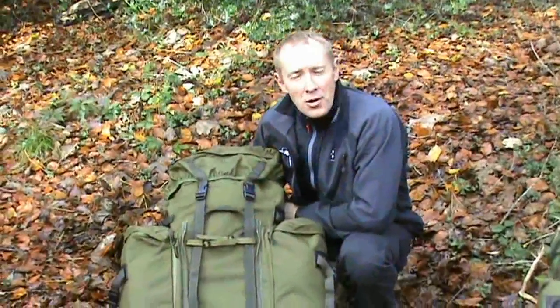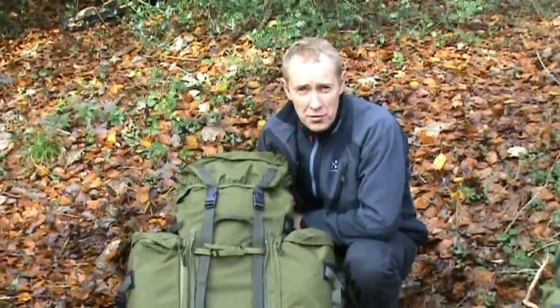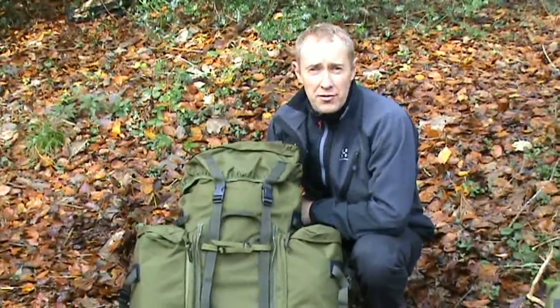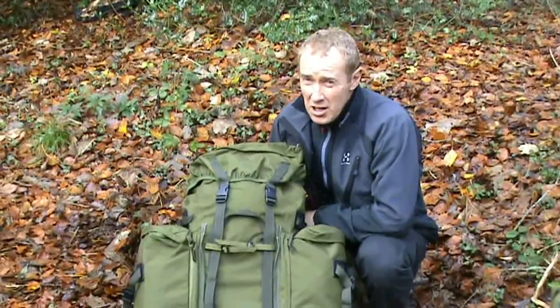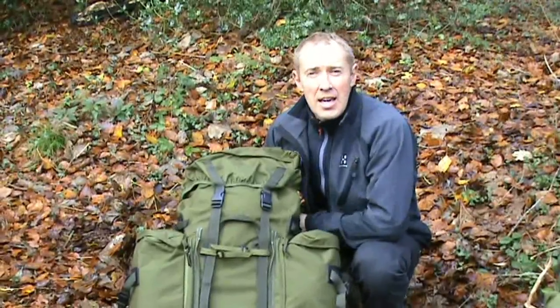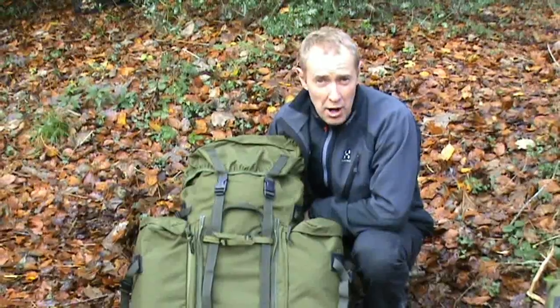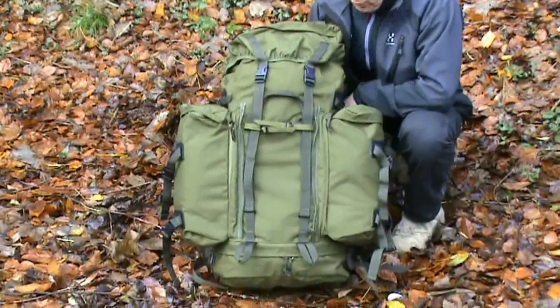Hi there and welcome to anybody who's logged on to the website or anybody on YouTube. This is a very quick demonstration on one of my personal favorites, the Vulcan Bergen from Berghaus. An excellent Bergen, no frills, does exactly what it says on the tin and it's been proven time and time again. So if you want a robust Bergen, this is the one to go for.